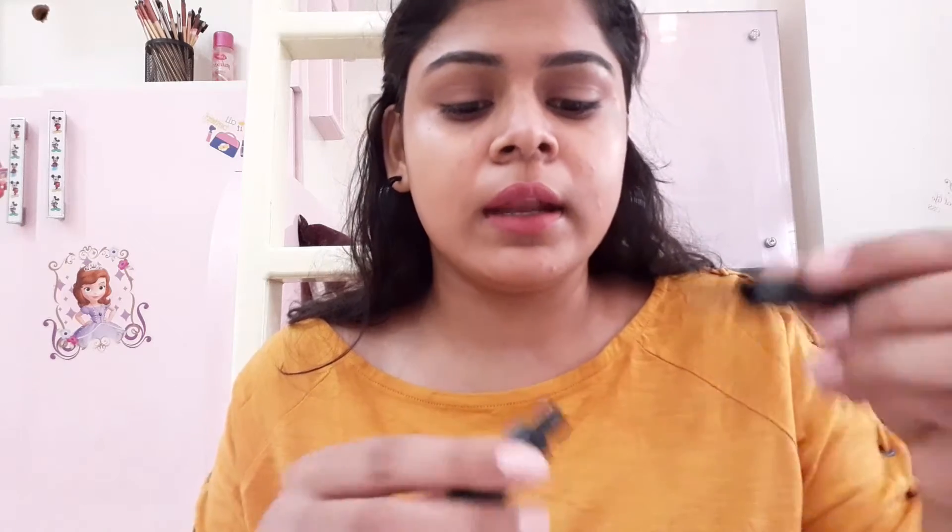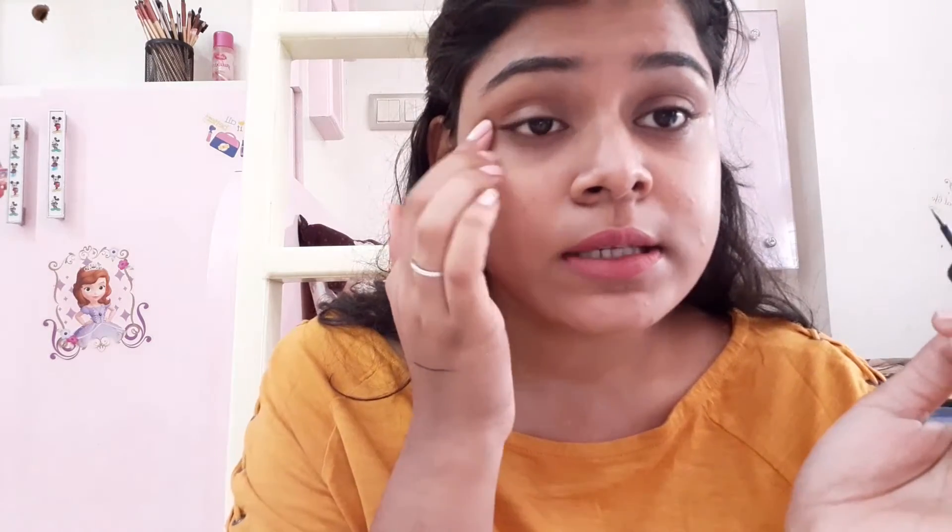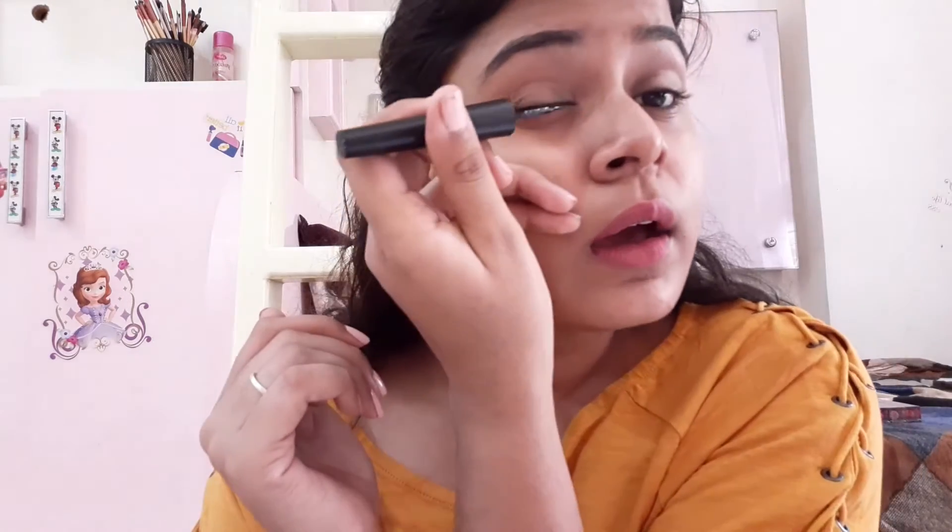If you practice, it will be easy to use eyeliner. What you need to do is practice with this eyeliner, and then you can apply it — stretch the eyeliner along the lash line.